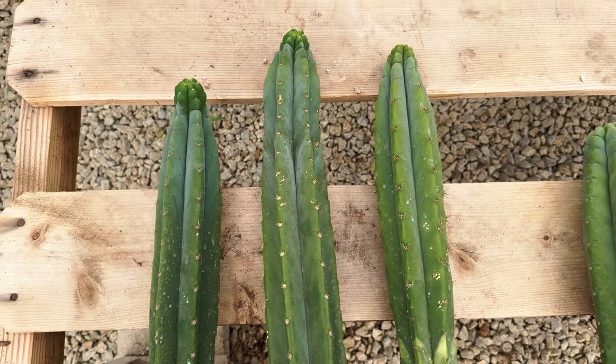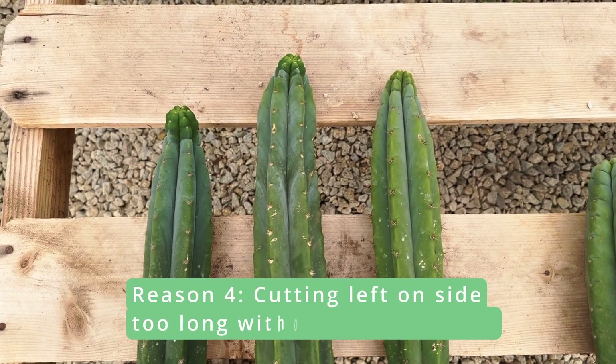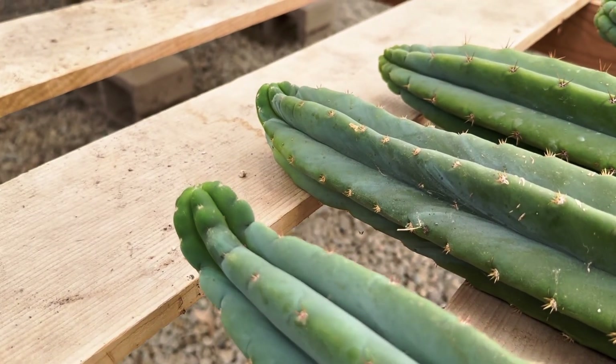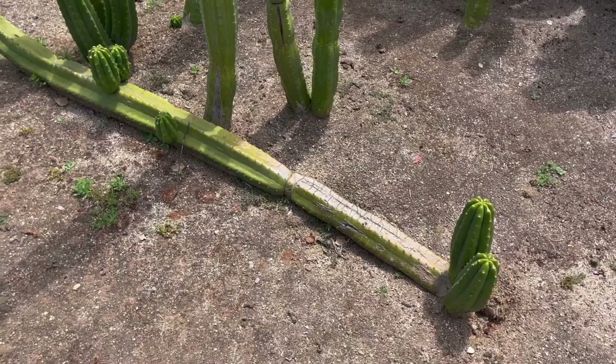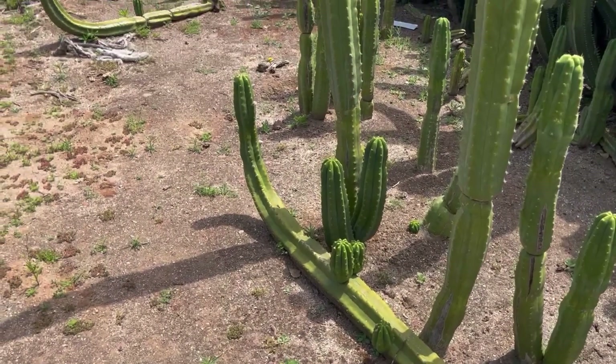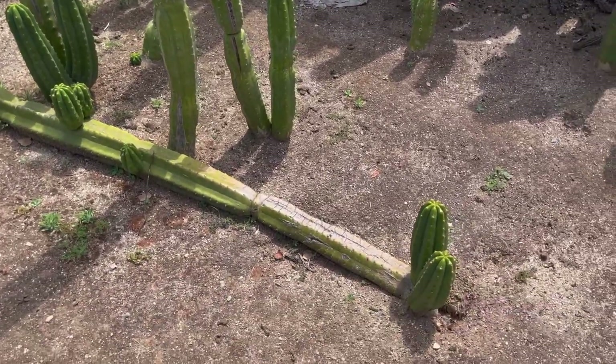One last cause could be that a cactus cutting has been left lying on its side for an extended period of time without being rotated. In such cases, the tip of the cutting will begin to curve upwards towards the light source. This response is also a natural adaptation seen in cacti that grow tall and occasionally topple over in the wild, as the fallen cactus will continue to grow by curving upwards to seek light.